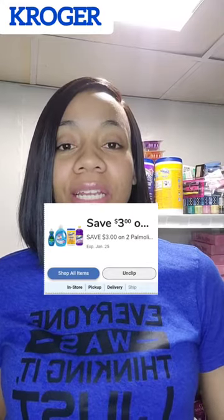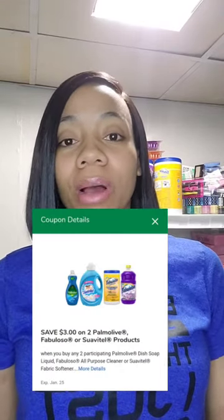Hey guys, here's a quick and easy deal that you can do with your phone. You need to clip this coupon for three dollars off of two-pound Molly Suavitel or Fabuloso products. This deal couldn't have come at a better time — I am literally out of dish soap.